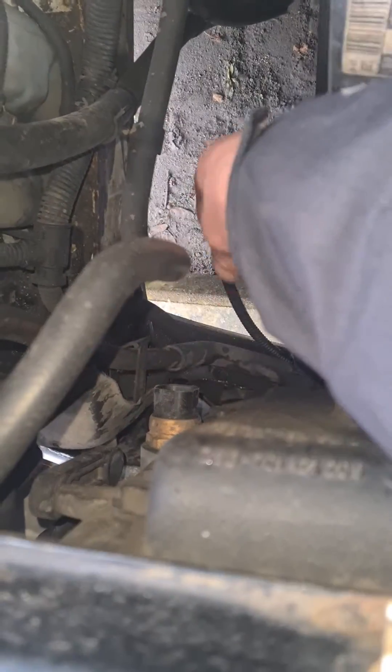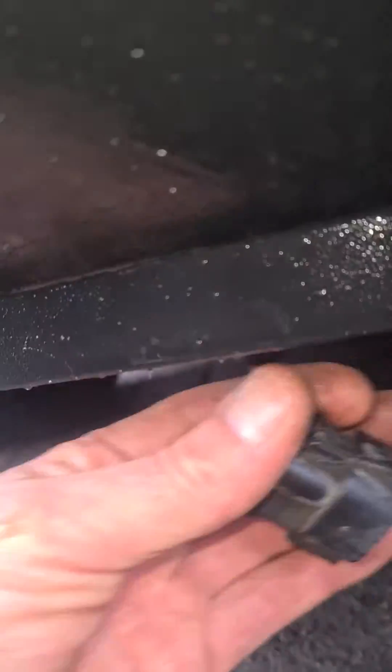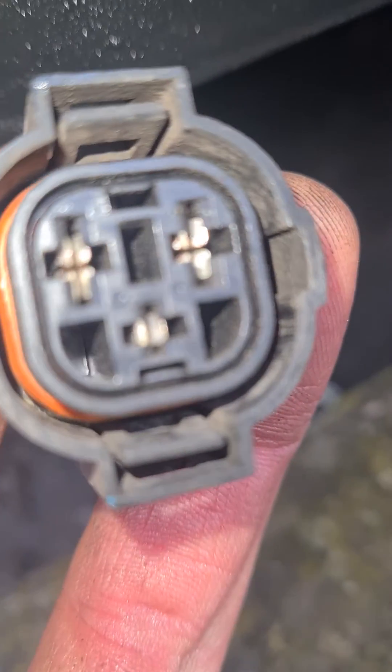Disconnect it. I've already disconnected mine, just to show you. Drop it to the bottom. So here you've got three terminals.